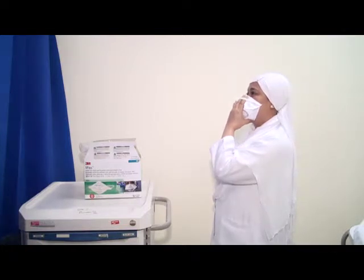Place the respirator against your face with the bottom under your chin and the nose piece across the bridge of your nose. Hold the respirator on your face with one hand and with your other hand, pull the bottom securely under your chin.